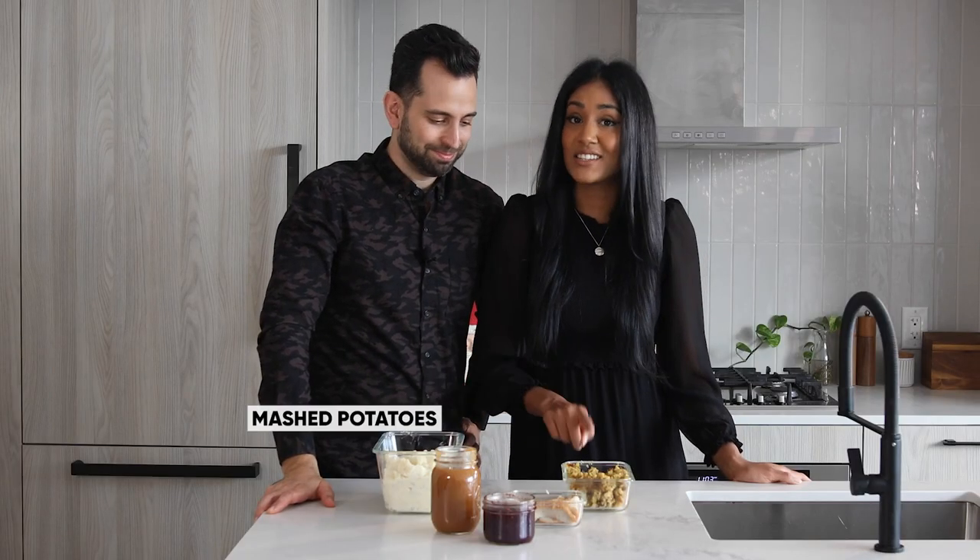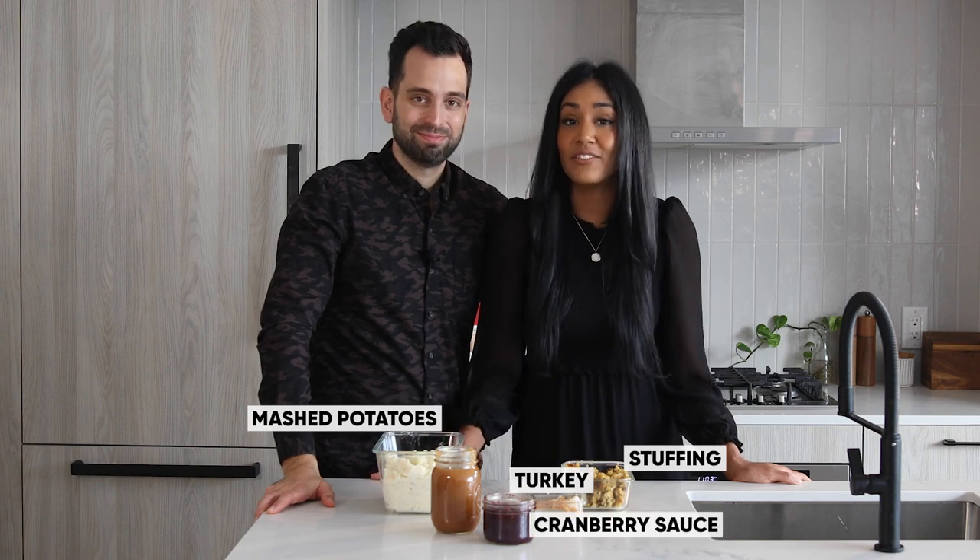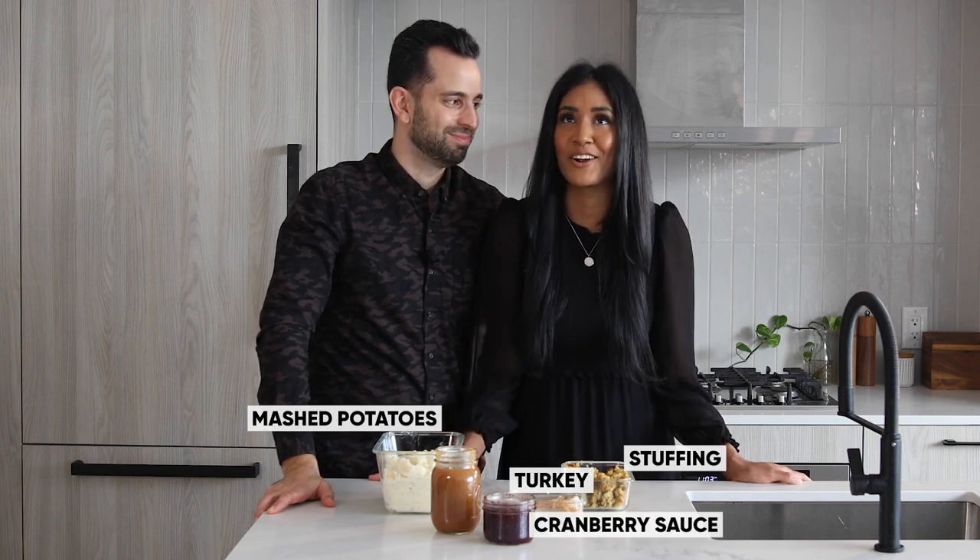Now, for leftovers, we've got all the classics. We've got mashed potatoes, stuffing, turkey of course, leftover cranberry sauce, and my favorite, gravy.